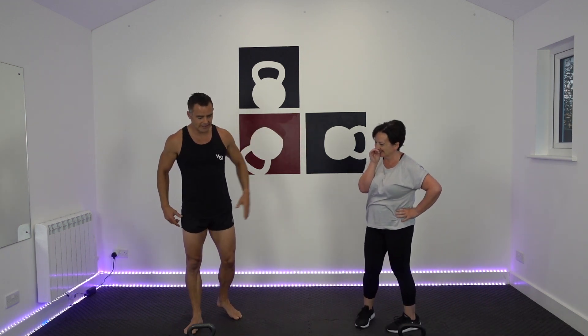Ready for our in and outs? Let's do it - try not to set my arms on fire like last time. Three, two, one, and: one, two, three, four, five, six, seven, eight, nine, ten, eleven, twelve - there's the out kicking - thirteen, fourteen, fifteen, sixteen, seventeen, eighteen, nineteen, twenty.